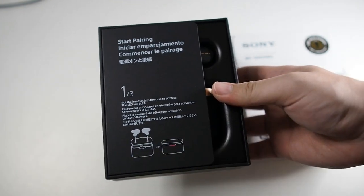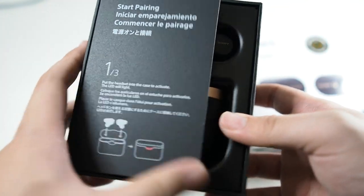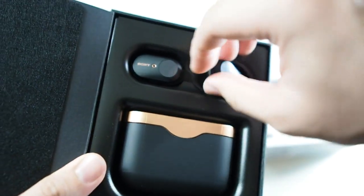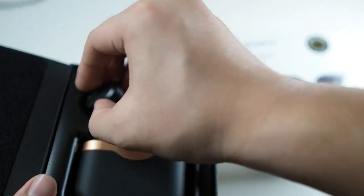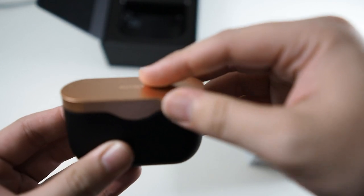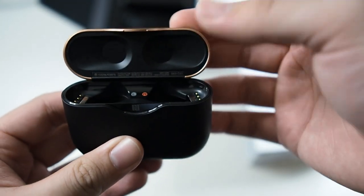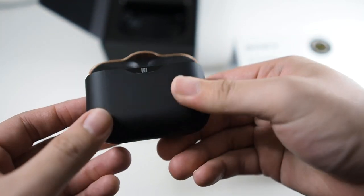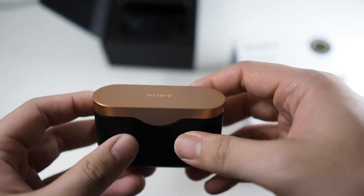Sliding it out — very nice presentation. You can see the first step is to put the earbuds into the case to start them up and begin charging. The earbuds are out. Let's look at the charging case — in terms of weight and construction, I still prefer the AirPods case; it feels more solid. This feels a little more plasticky. The earbuds are labeled left and right, color-coded, with a matte texture and USB-C input for charging.